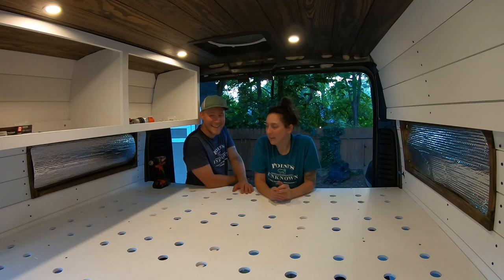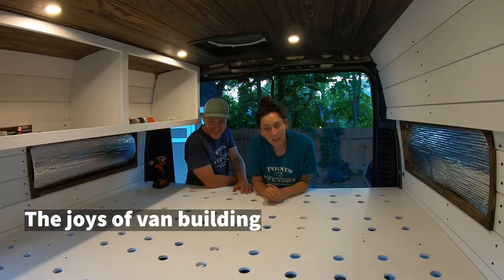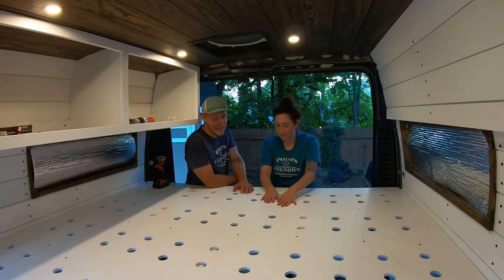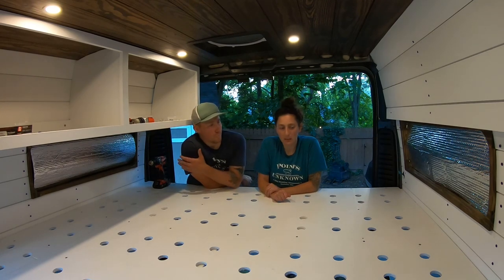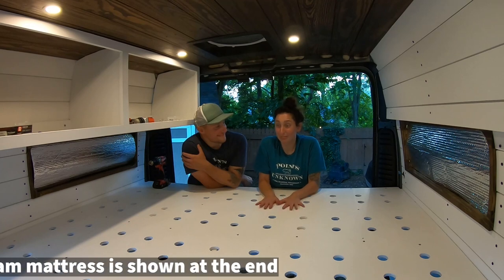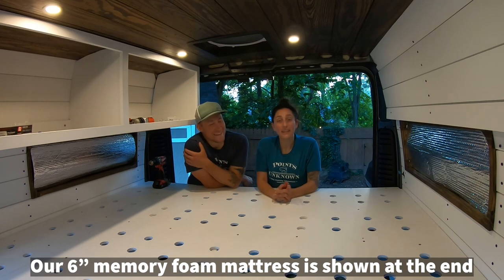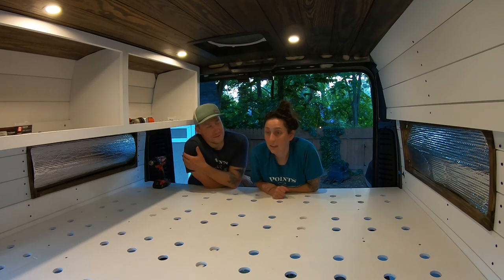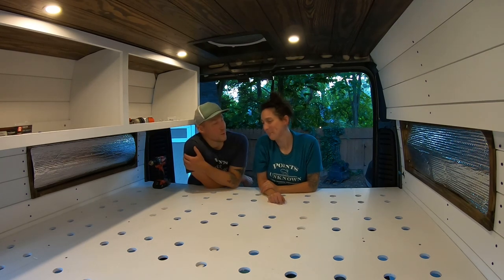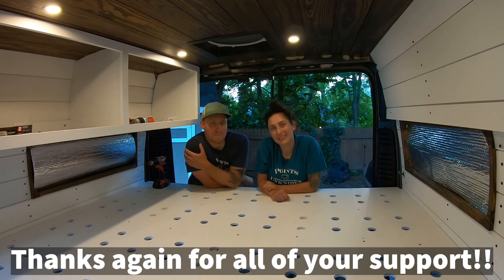After many months of moving large boards in and out of the van every single day that we need to work on it, we are finally done with this beautiful bed platform. Super exciting! I can't wait to sleep on it. And so that's the end of this video. If you liked it, give it a thumbs up, subscribe, and hit the notification bell. We'll have lots more videos coming your way. We'll see you on the next one.